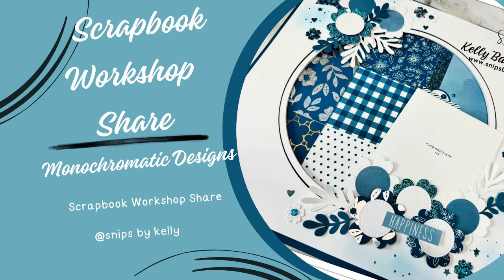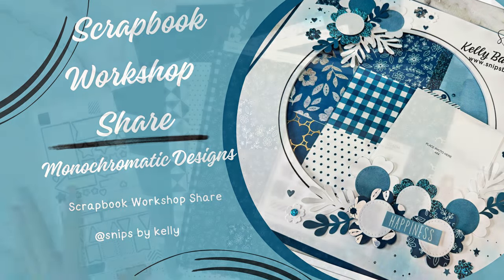Hello there! Welcome back to my channel, Snips by Kelly. I'm Kelly and the journey continues. I'm so excited to share with you my 10-page journey workshop with the gorgeous Journey collection.